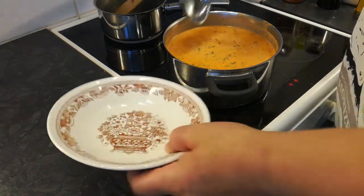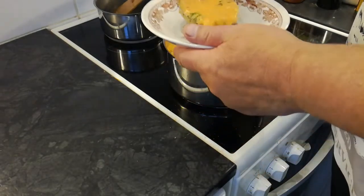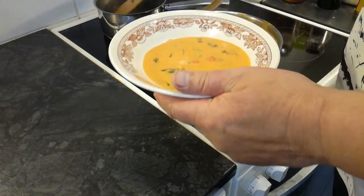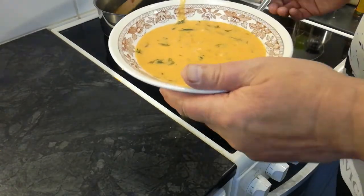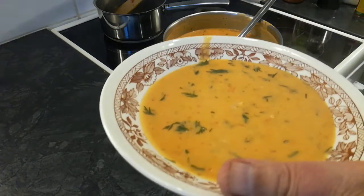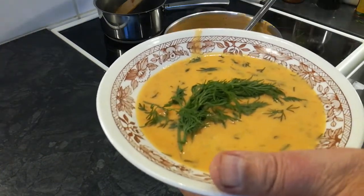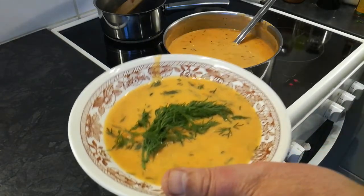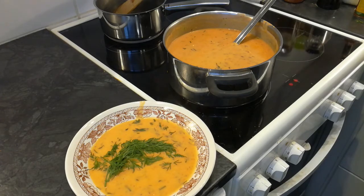Katsotaanpas millaiselta tätä näyttää sitten lautasella. Tällainen. Sitten vielä tuksu siihen tillien päälle. Tämä kun nautitaan paahtoleivän kanssa — pari siilua paahtoleipiä kylkeä.